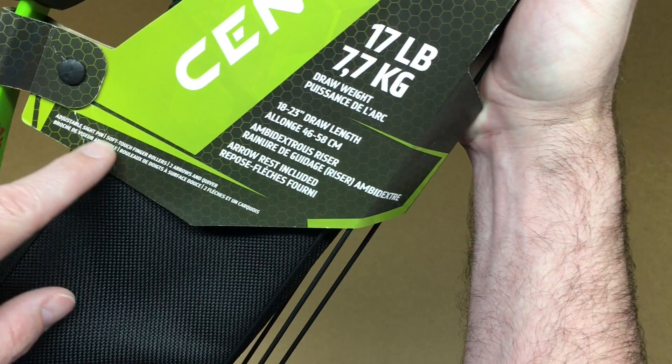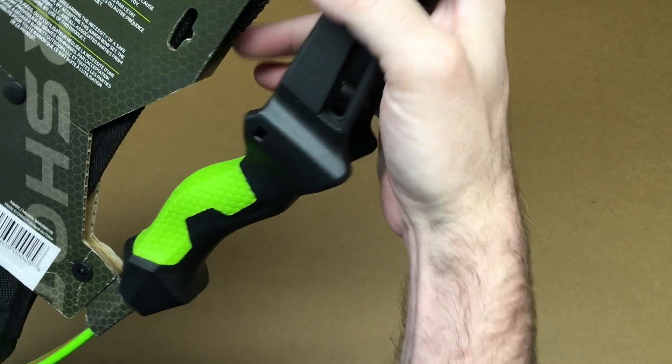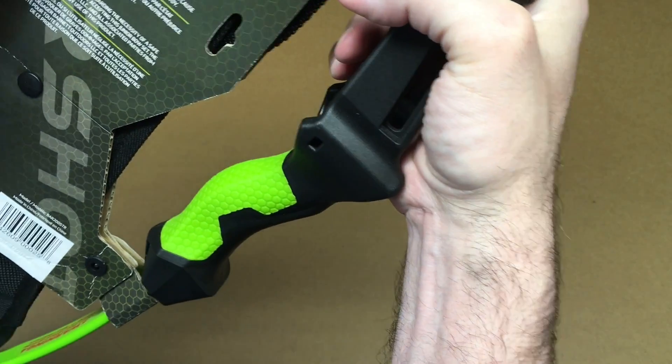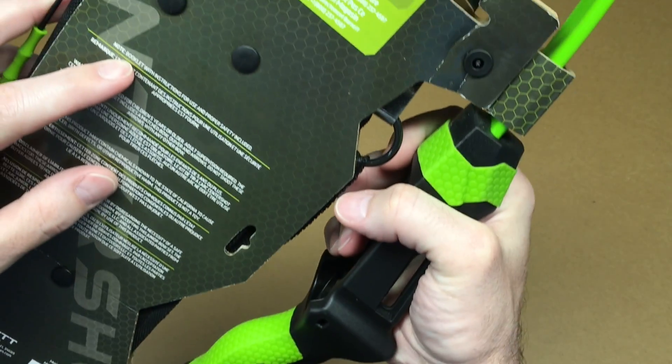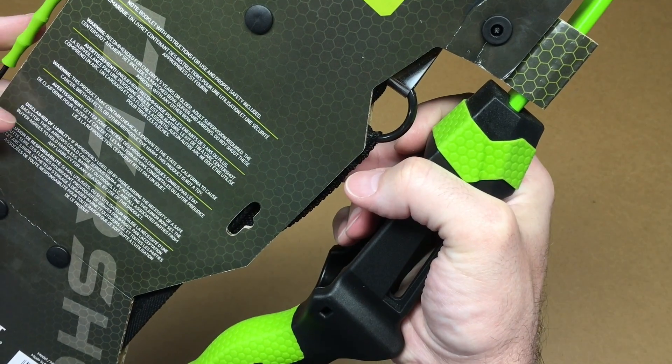It also has an adjustable sight pin, soft touch finger rollers, two arrows and a quiver. And on the back it says it comes with a booklet for instructions, as well as a warning and disclaimer.